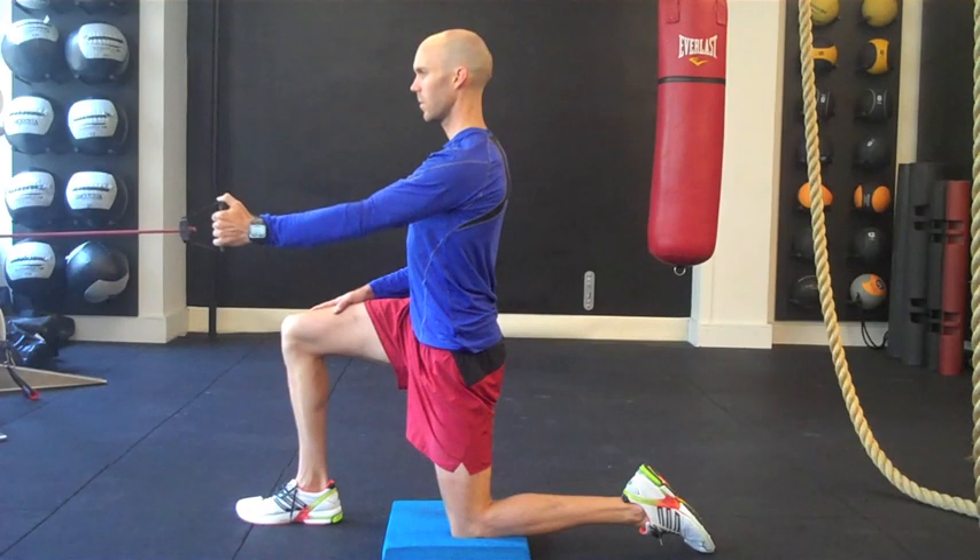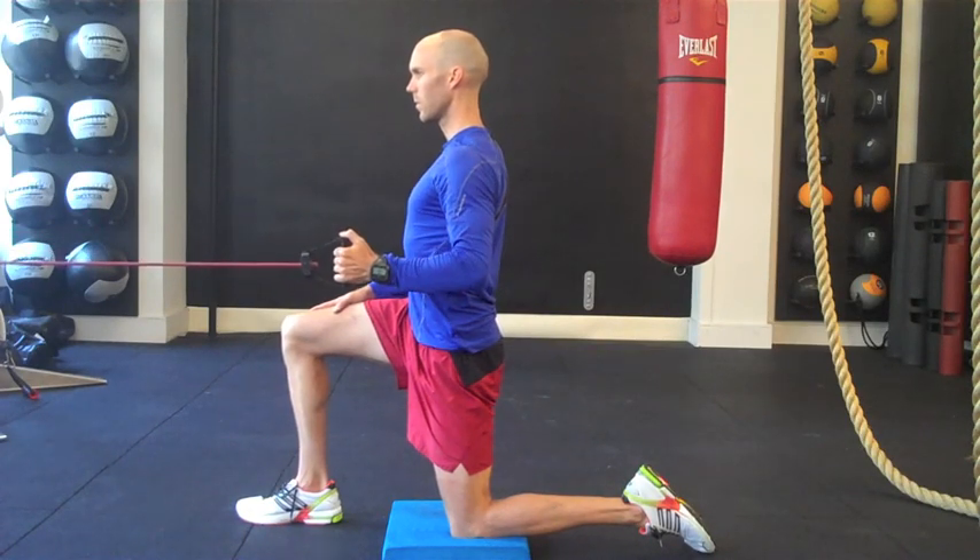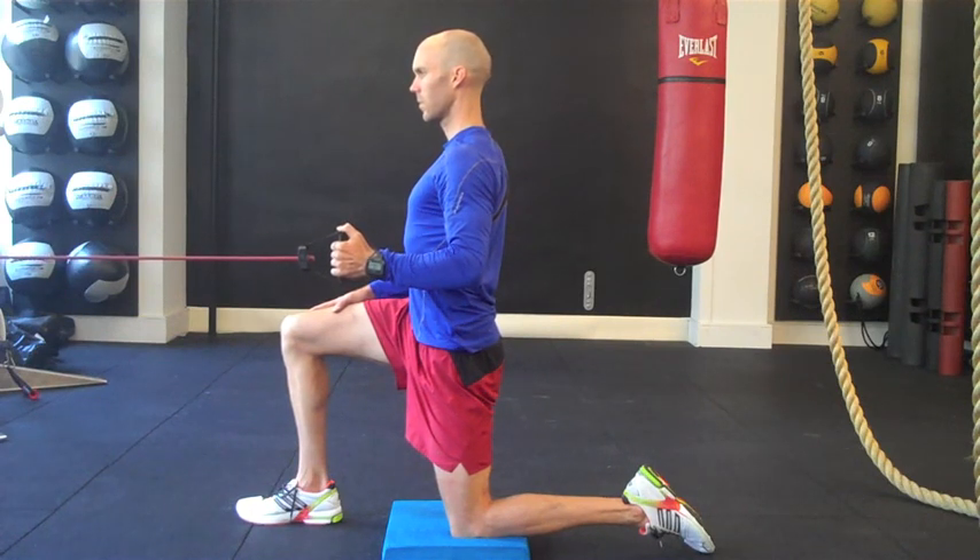The rowing exercise is important for strengthening the scapular stabilizers, namely the middle trapezius, lower trapezius, and rhomboids. Establishing lower trapezius strength is of particular importance since injured swimmers often exhibit a delayed response of this muscle.